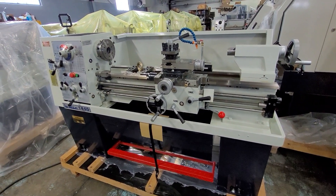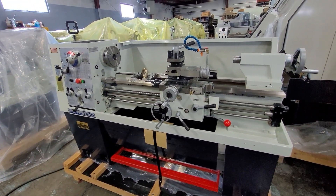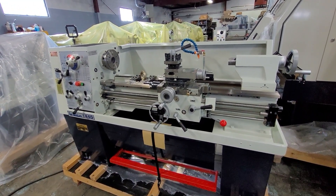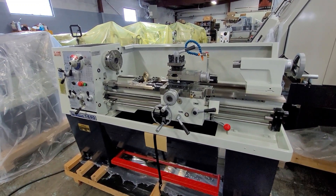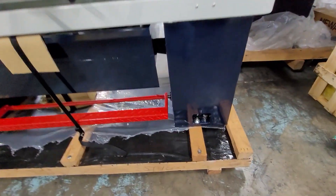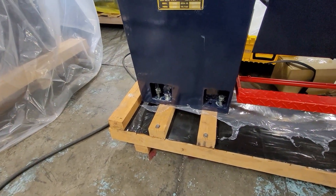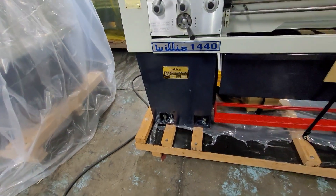You'll want to place the machine on the supplied leveling pads, ideally on a solid reinforced concrete slab. For the highest performance of the machine, you would want to secure the lathe to the floor using the procedures outlined in the manual. As you can see here, those are the areas for the leveling pads and also for bolts to secure to the floor. There's the same setup on the front and the rear of the machine.